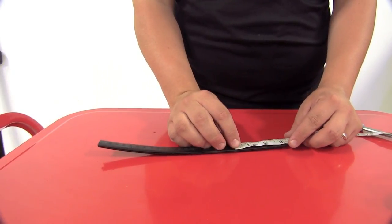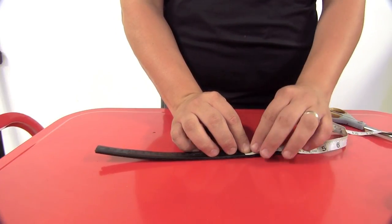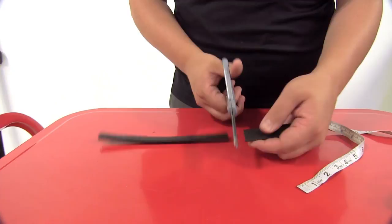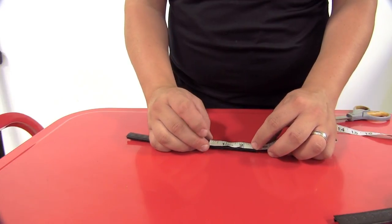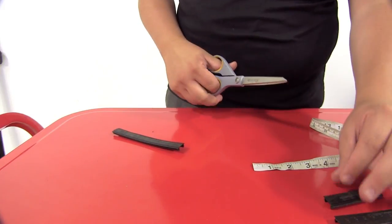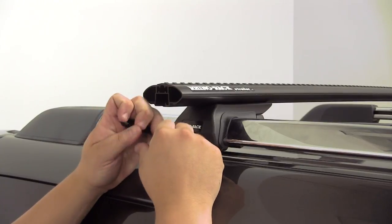We'll take our measuring tape and place it over our strip. The strip does have measuring increments on it that you can use as well, but we're going to use the measuring tape to get the exact measurement we need, and then we'll mark it. I know I need to make a cut at number 70. Simply take a pair of scissors and cut that strip. Then we'll take the other measurement and cut at mark number 100 or 140. Now we'll take the strip that we just cut, place it into our channel, and slide it back into place. It's a pretty good fit.